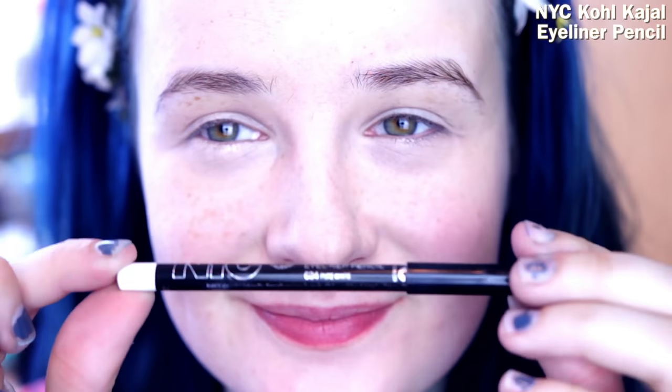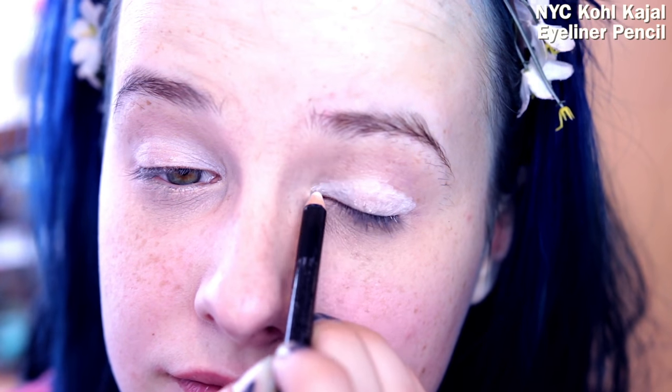So after I have concealed my blemishes and dark circles, I'm going in with my NYC eyeliner pencil. I usually put this over my eyelids because it helps the color you're going to put on top pop.